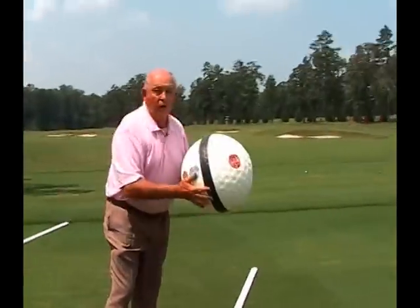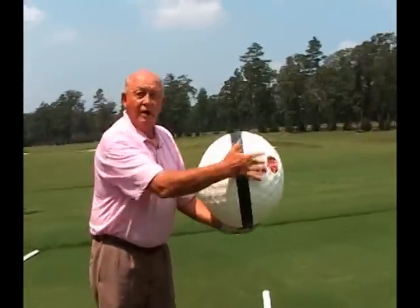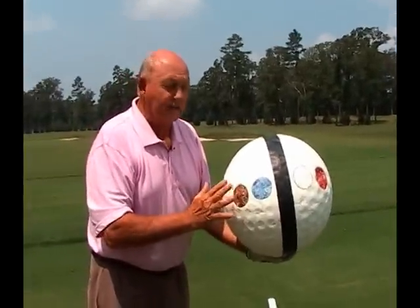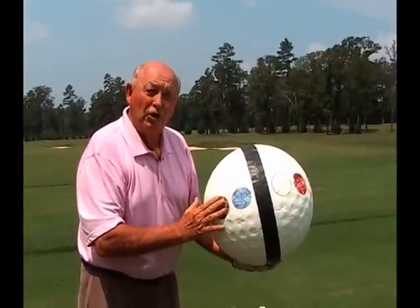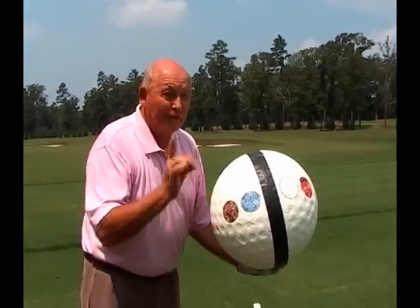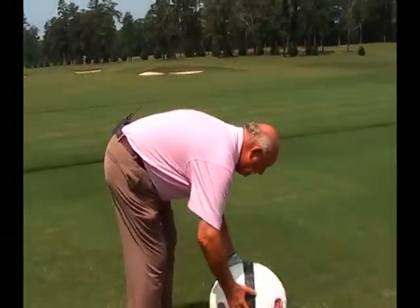As you can see, this is a unique ball. It has four color dots and a black stripe. But what are these color dots for? These color dots only designate your club path — the forward direction of your club path, not club face. So let's sit this down where I can show you that.